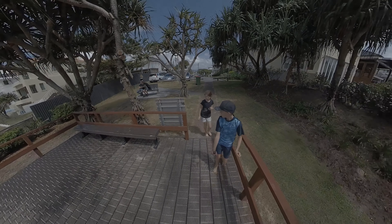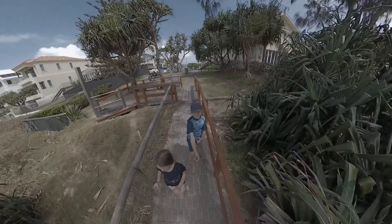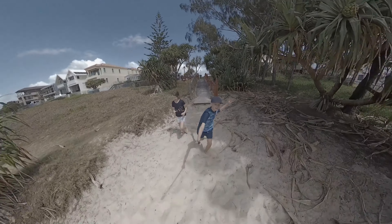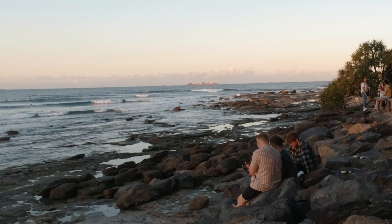Reframing — I know the Insta360 is great for reframing, but I hate it because you have to go into post, choose the right angle, and that takes forever. Because it's actually 5.7K cropped to 1080p, the file size is huge and uses up a lot of space. With the Osmo Action and its 4K capabilities, you can crop in and the footage still looks good.